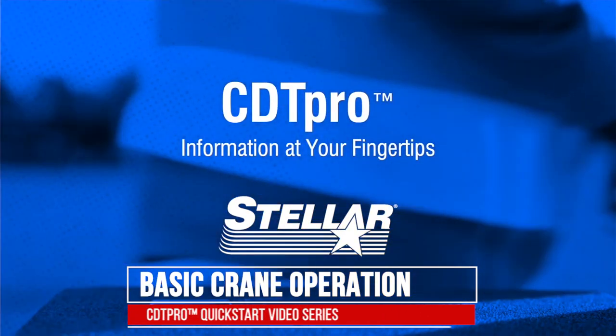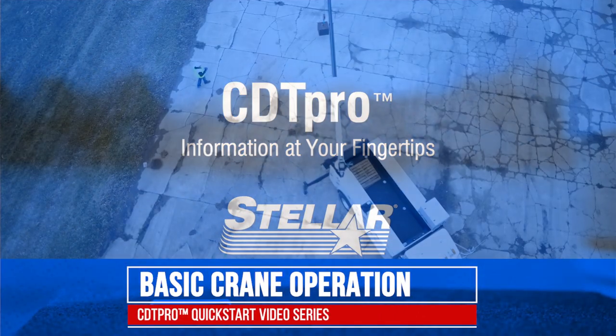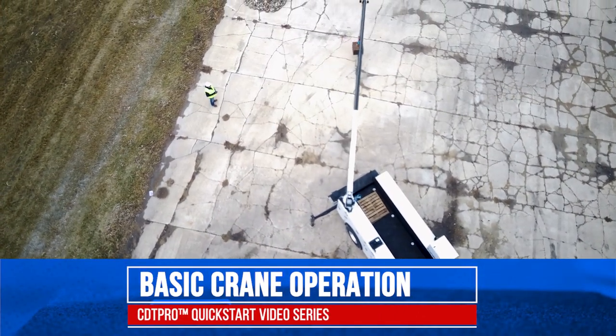Welcome to the Stellar Quick Start video series for the CDT Pro Crane System. In this session we will talk about basic crane operation.